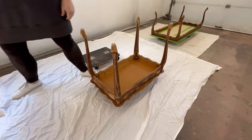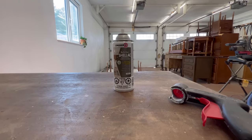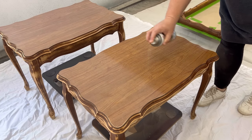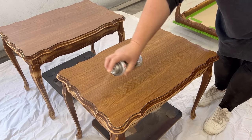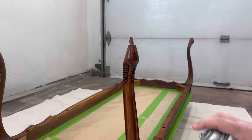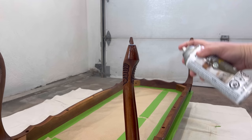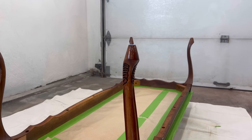As one last measure to make sure I get the best bond, I decided to spray everything down with some clear shellac. Most people think of shellac as a sealer to use at the end of a project, but it's also a really fantastic adhesion primer. It has the extra benefit of creating a nice clear seal on this wood so that if someone needs or wants to remove my paint job down the line, they should have a bit easier job of it.